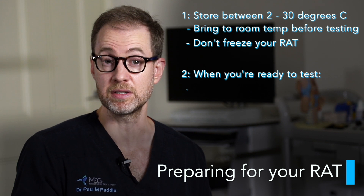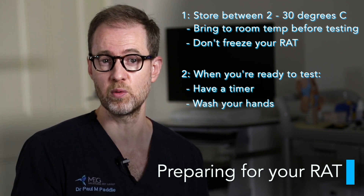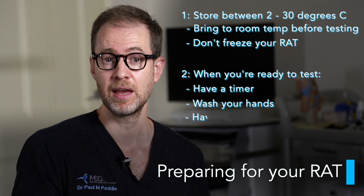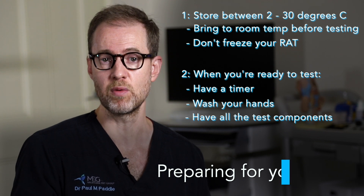When you're ready to test, have a timer ready such as on your phone or watch, wash your hands with soap and water for at least 20 seconds or use hand sanitiser, and make sure you have all the test components laid out in front of you and ready to use.